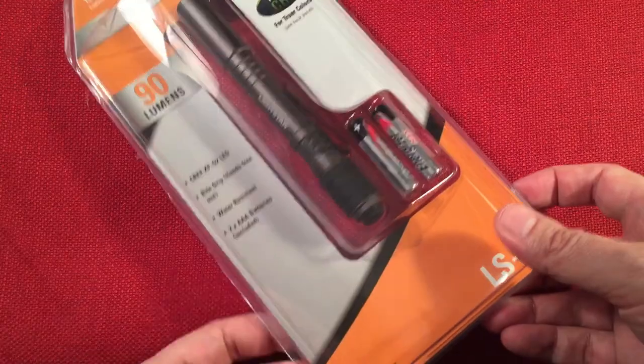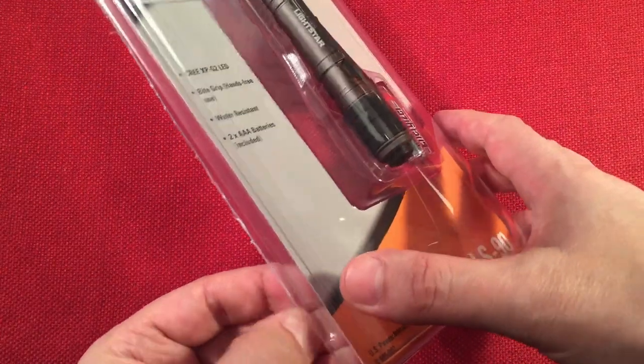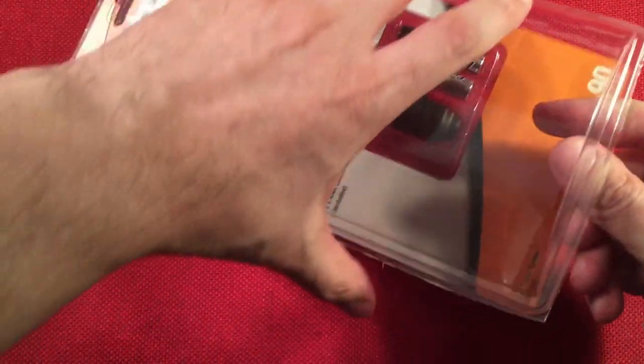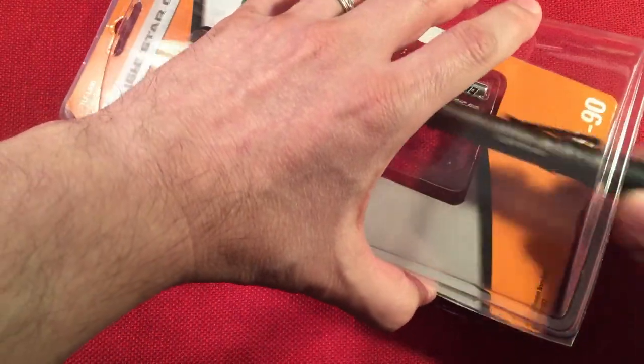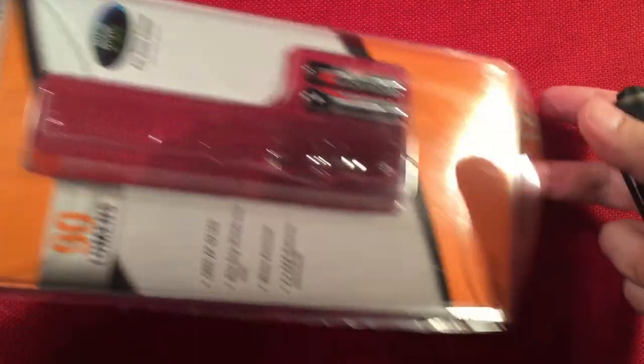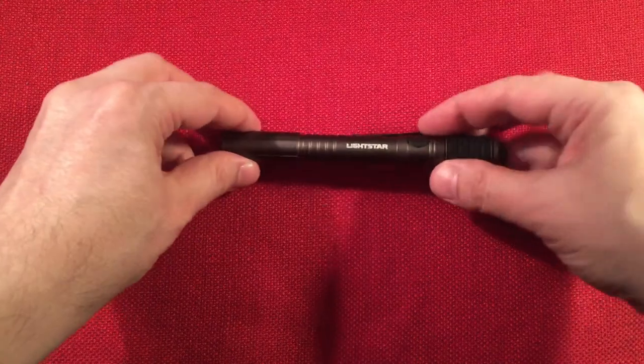I pre-opened this sort of — it still has the little snaps. We'll take out the flashlight and leave the batteries; Energizers are nice, I'll probably use them in one of my radios. So there's the packaging — let's set that aside and look at the flashlight. Lightstar — I like the name. Very cool.